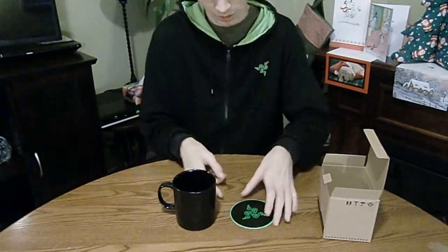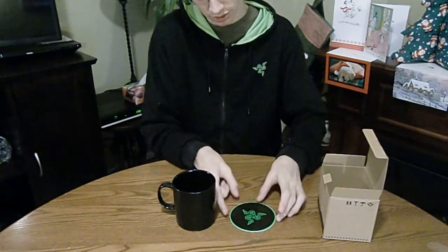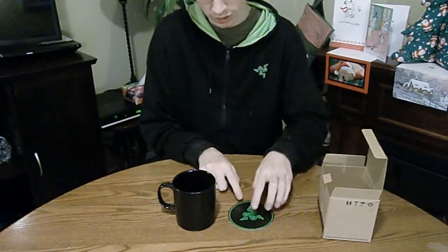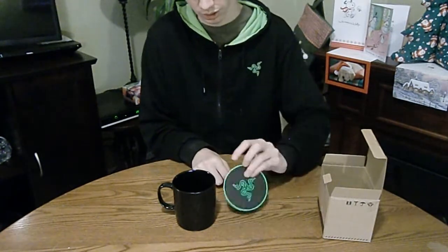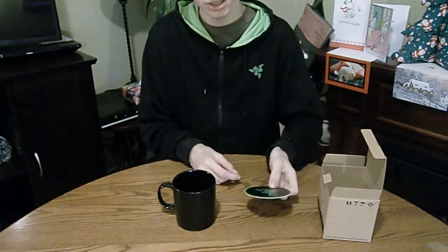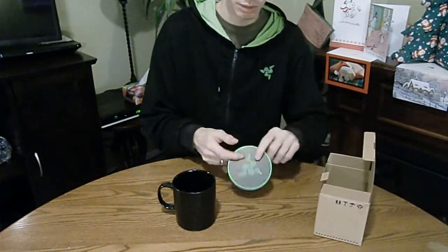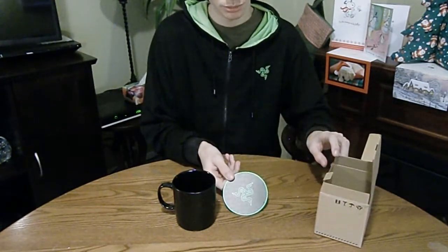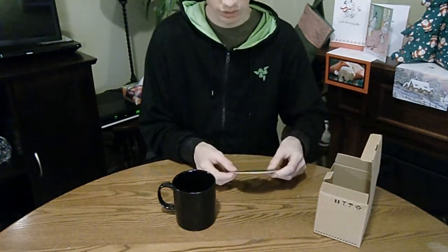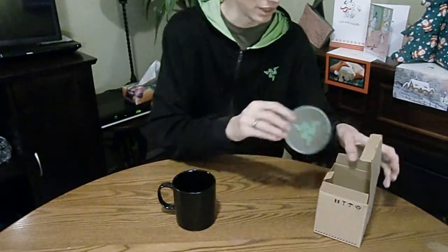Personally, I love this. And it's double-sided. We've got this side here — it's just smooth lines. And on this side, we've got what looks like a saw blade almost, with the Razer logo. And that's cardboard, so it's nothing too expensive, but personally I love it. This will go with my other Razer coasters, so that'll be nice.